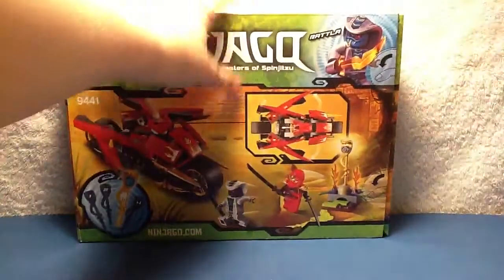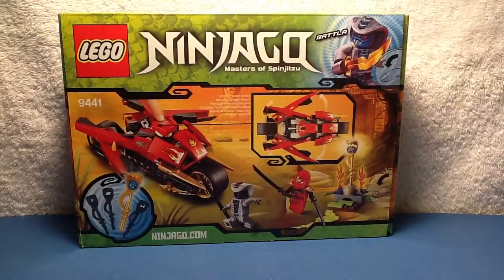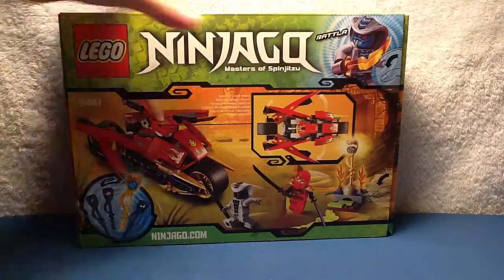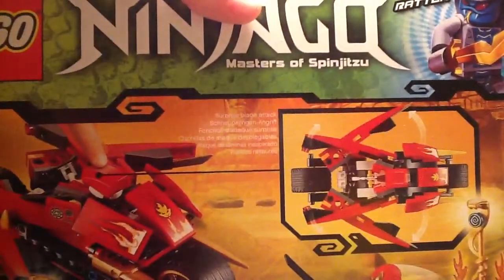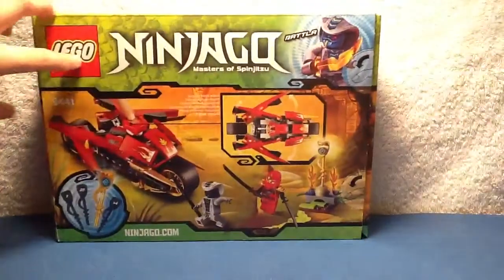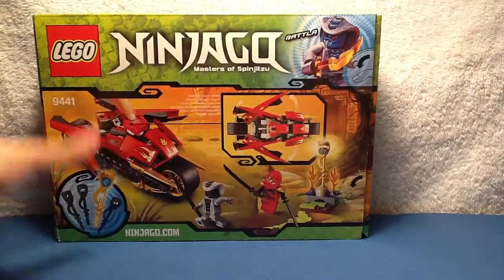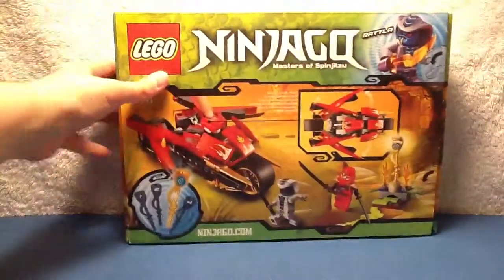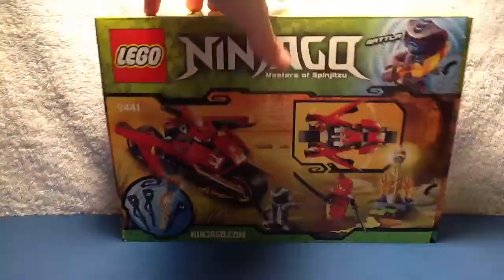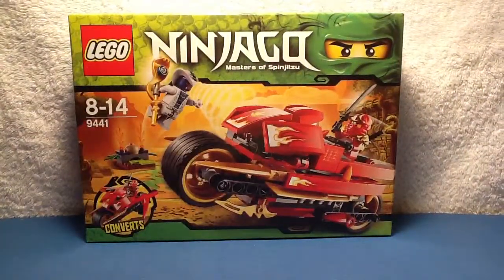In the back you get the minifig Rattla shown, LEGO Ninjago Master of Spinjitzu 2, Surprise Blade Attack, Set 9441. You get the features. This is the third staff out of four and it's advertised for NinjaGo.com. That's it for the box.